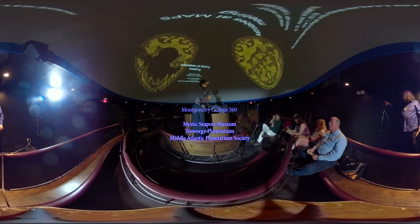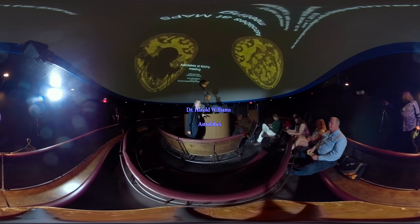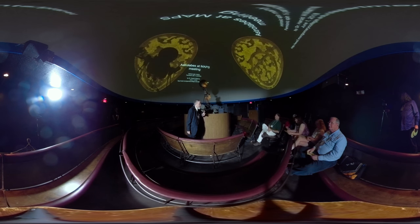Welcome to the Astrolabe Maps meeting. I've presented a number of astrolabe programs over the years. This time I consolidated them all into one set of PowerPoints so I don't have to mix and match, and hopefully there won't be duplicates between any of them.